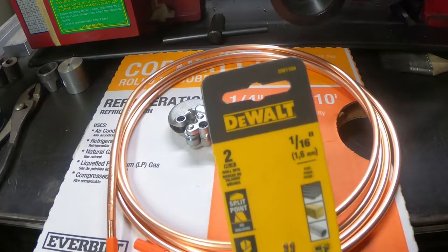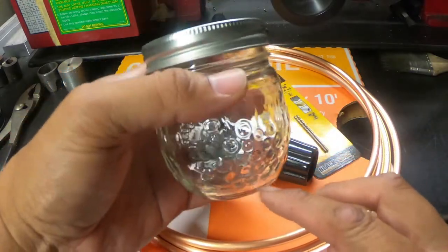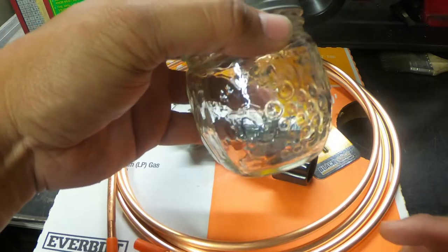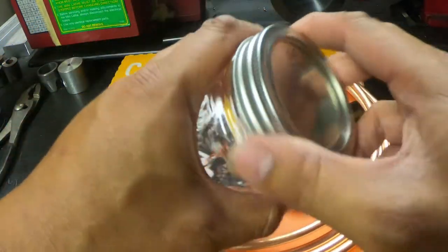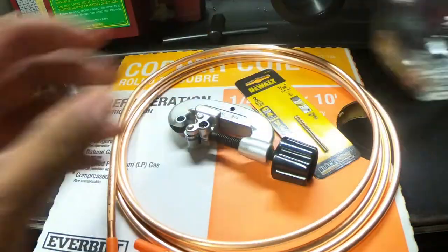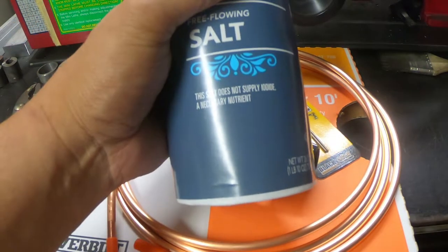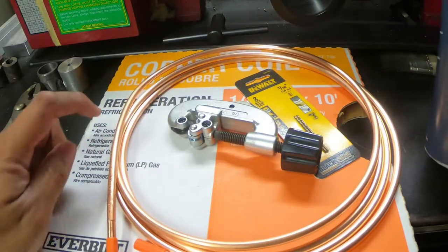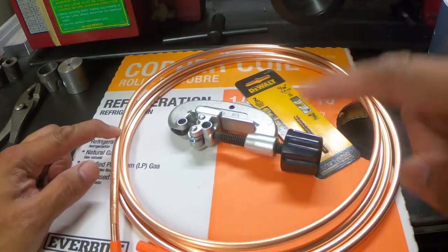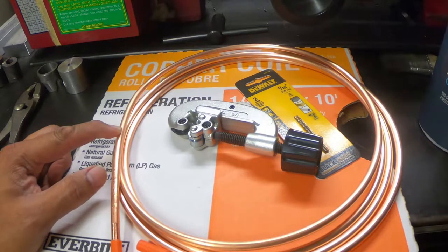You're also gonna need a really small drill bit — I'm gonna try a 1/16th but we may need to go up from there. You'll also need a drill, a mason jar, some M7 bolts, nuts, and washers, and the mason jar with its little lid. You're also gonna need some salt or sand to fill the tube with — this way when we're bending it, it doesn't collapse on itself.